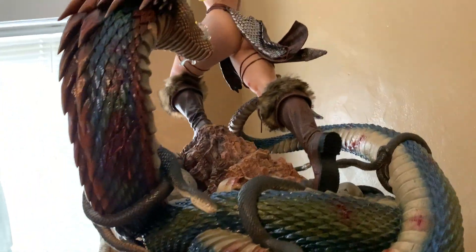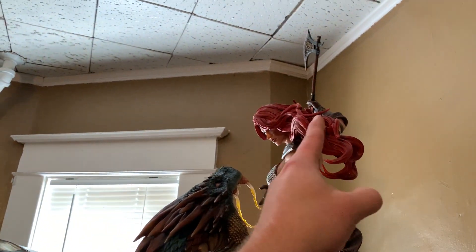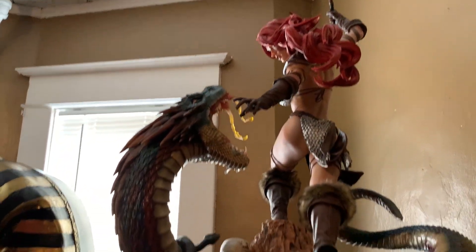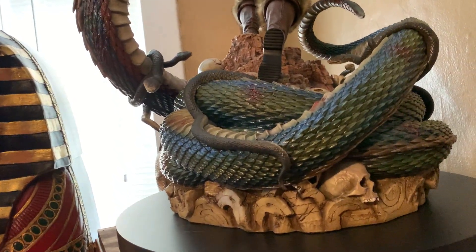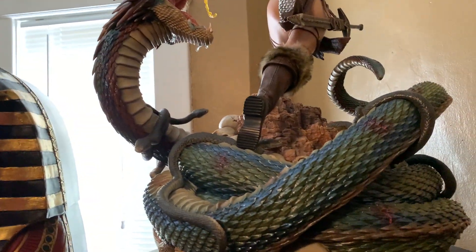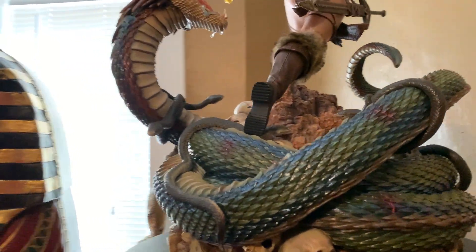This is the deluxe version, which includes fur on the boots and multiple switch-outs. Right now she's holding her axe, and it's on a rotating display stand, which is really cool because there is so much detail and so much going on with this piece that you really want a 360-degree view.